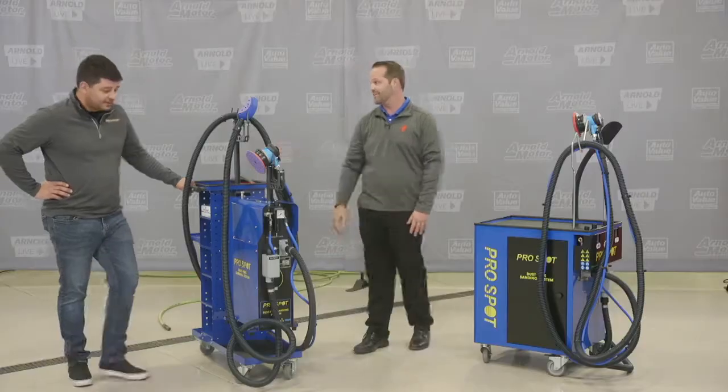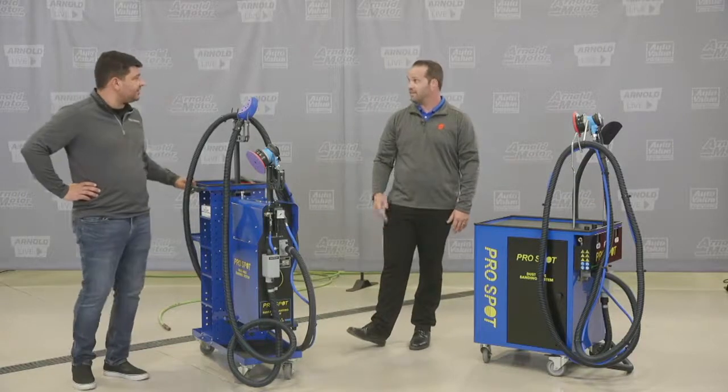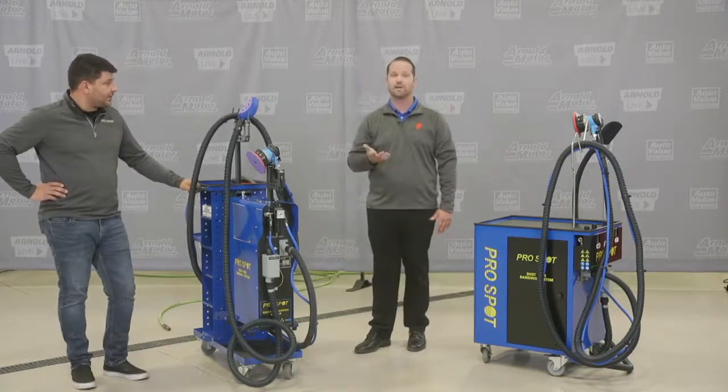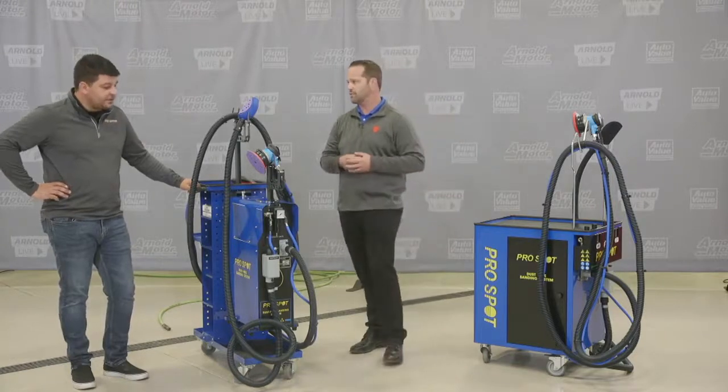If anybody's ever used a wet mix system, it's not fun to use — they're big, bulky, and gross. Getting rid of that sludge is a real problem. They actually recommend cleaning out that sludge after every use, and it's just not feasible in an actual shop setting. If you don't clean it out, it'll ruin the vacs, and then you've wasted that money on the equipment.